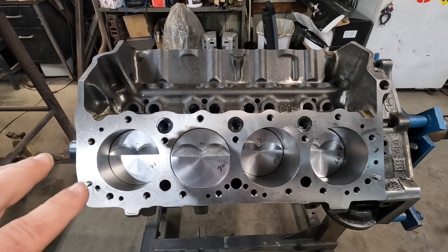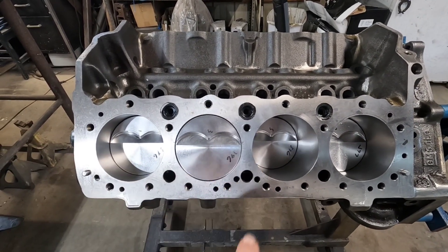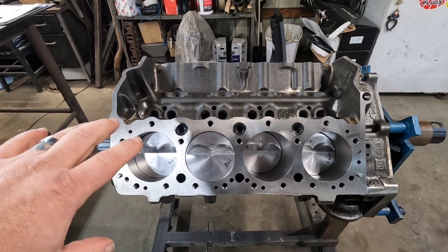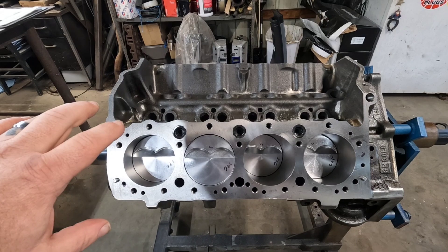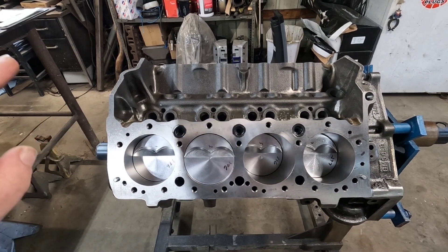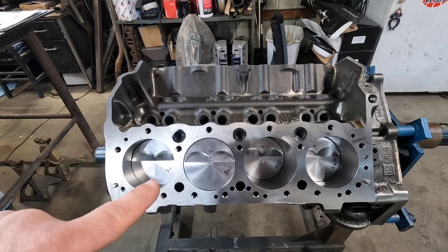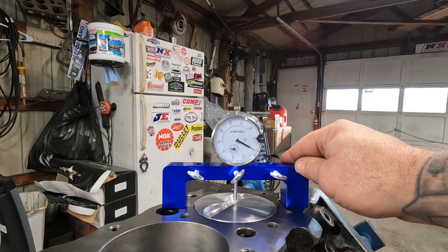This is the engine I've done the video on — it has true flat tops with the valve reliefs. If you're not familiar with this thing, this is a 339 small block Chevy: 305 block, three and three-quarter inch stroke crank, bored 60 over. I'm going to start from scratch and show you how I check deck height on this block with the flat tops, then show you how to do it with the dome pistons and the dish pistons.